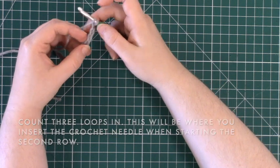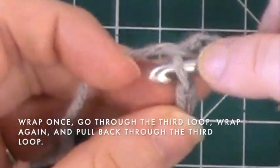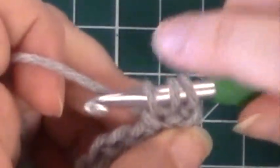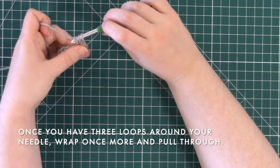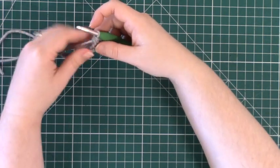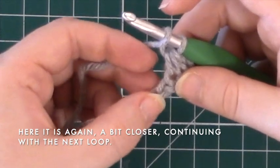To do the half double crochet stitch, wrap the yarn around your crochet hook once, count three loops in, insert the crochet hook through that loop, wrap the yarn again and pull back through the same loop. You should have three loops around your crochet hook as seen here. Then take your yarn, loop it one more time and pull through all of those loops — and you have started your second row. Continue this process until you reach the end of the second row.